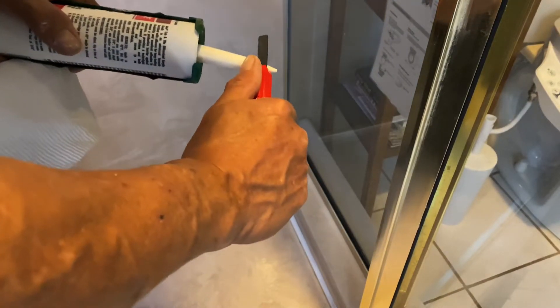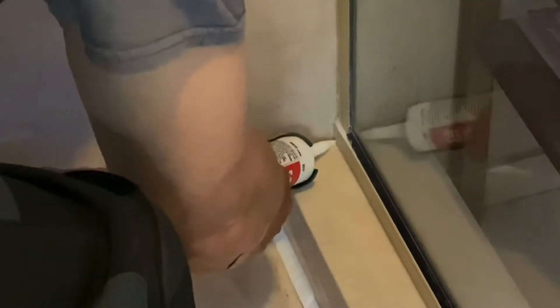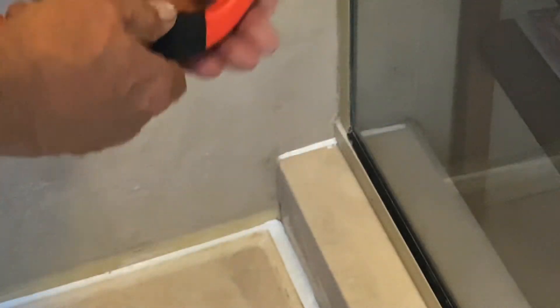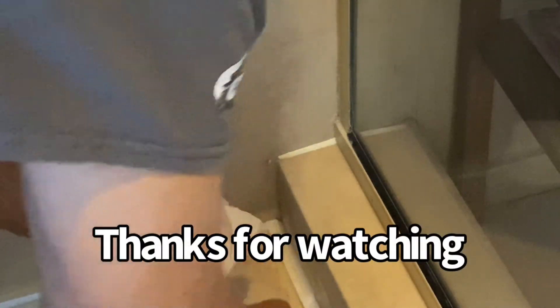We have a narrower bead to do, so I'm going to cut off that tip at 45 degrees. I have this set at the small radius. Let's wipe this off and take a look — no bubbles. Enjoy.